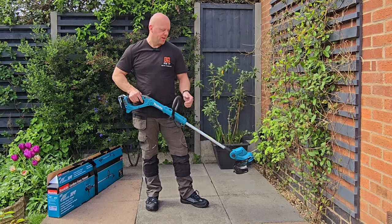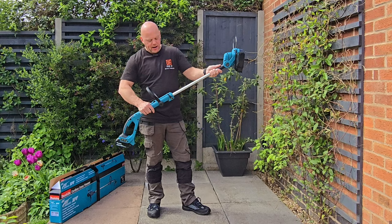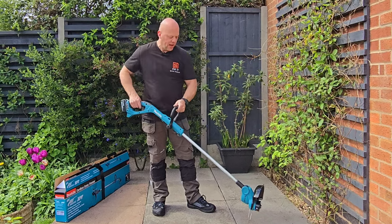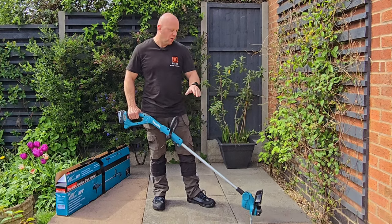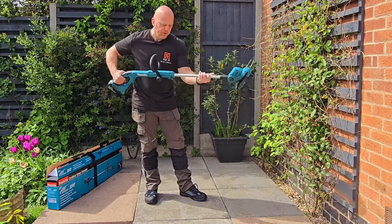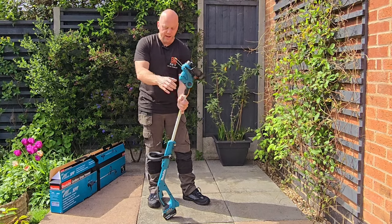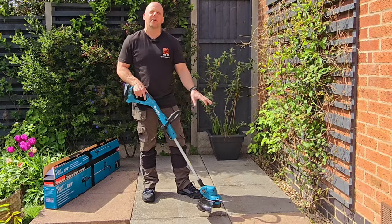Two really important features with this grass trimmer: the adjustable length — all you need to do is flip that and you can lengthen or shorten it to how you're comfortable. But the other thing you can do is actually turn the head around 180 degrees and lock it into position. That means you can trim down the edge of paths or your lawn and get a really nice finish. You can also press this button on the head and angle it to many different positions, locking it in place depending on how you're comfortable holding the grass trimmer.